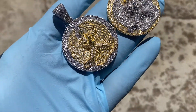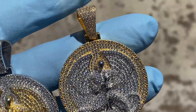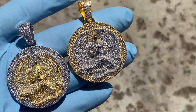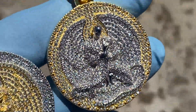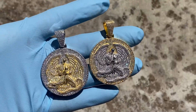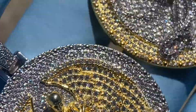Hey guys, check this out. This is the new Euthanasia pendants that we just got in. This is solid 925 sterling silver. It comes in two tone, and one is the reverse of the other. This one has the silver middle with the gold trim, and this one has the gold middle with the silver trim. They're both nicely iced with stones — you can see that shining real nice.